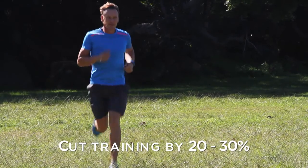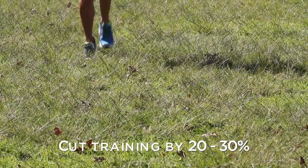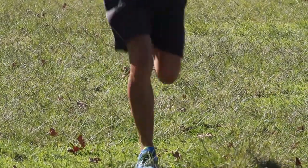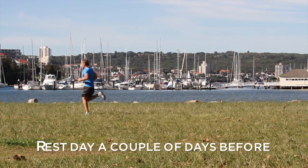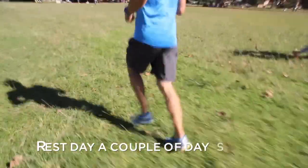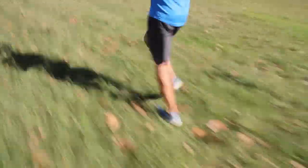When tapering, it's so important to cut your training mileage down in the last week of the event — that could be 20, 30, even up to 50 percent of what you were doing before. If you want to have a complete rest day, do that a couple of days out. Make sure you feel like you've got plenty of energy in the body and your legs are nice and fresh leading into the event.